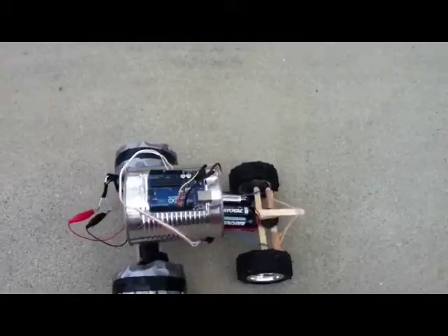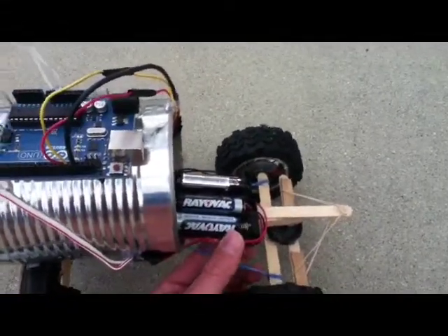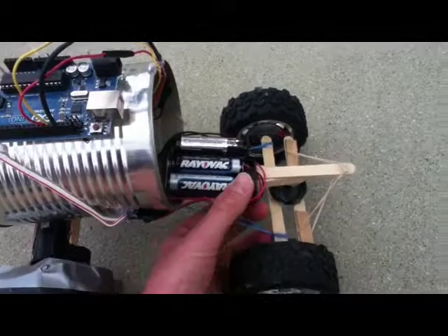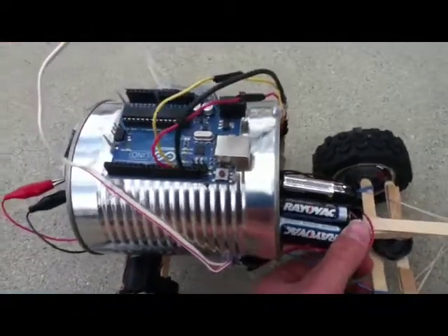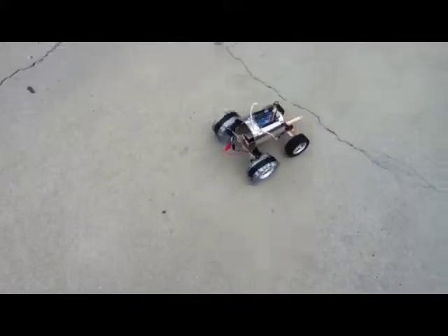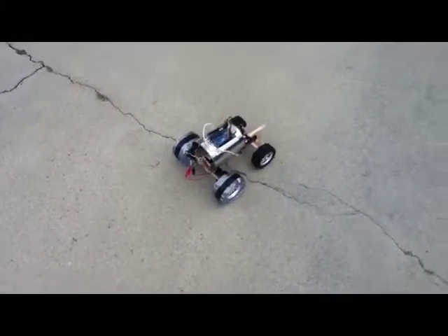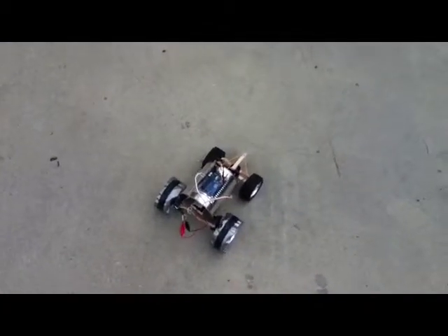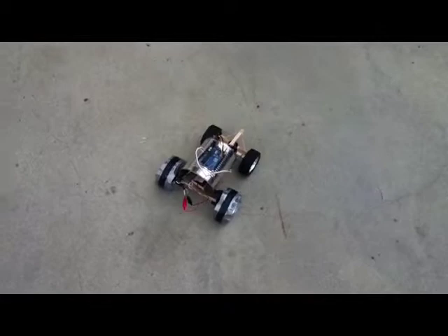To see the robot in action, I'll just turn it on — the switch is on the battery pack. As you can see, it lights up and starts moving. The turn part of the program isn't working so well; I think I messed up the programming. But as you can see, it's working really nice.